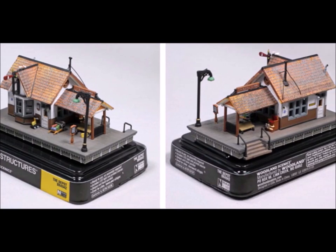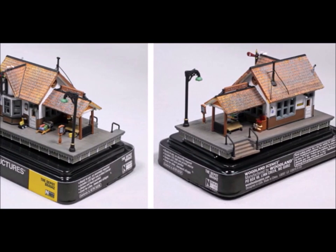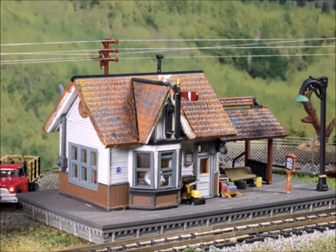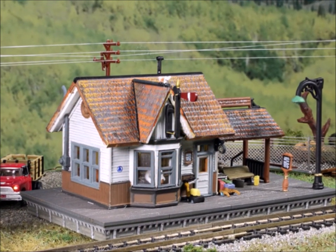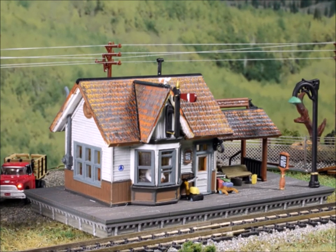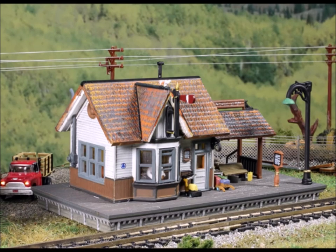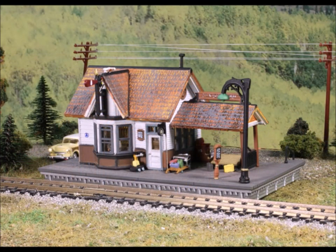The next item is the depot. Everybody has room for another depot, and this little depot model has just tons and tons of all kinds of detail. I was really surprised at how much detail they can squeeze into these models. In fact, I didn't even realize that there's an agent behind the window until I took some close-up pictures of it — I didn't even look that close. That's how great these models are.